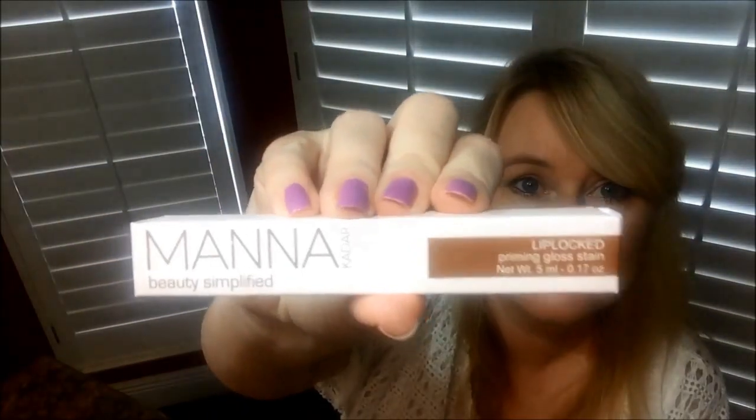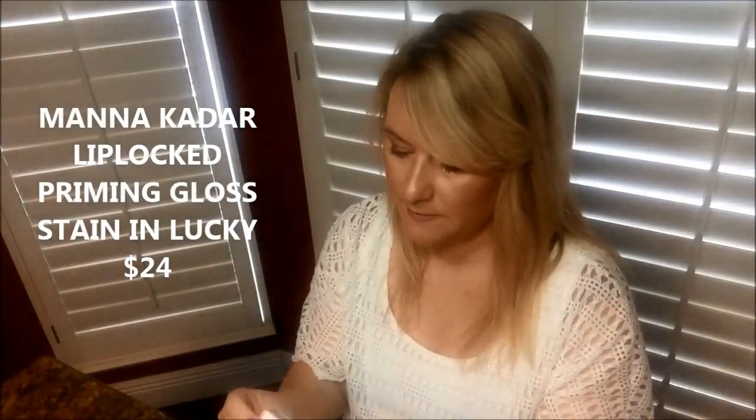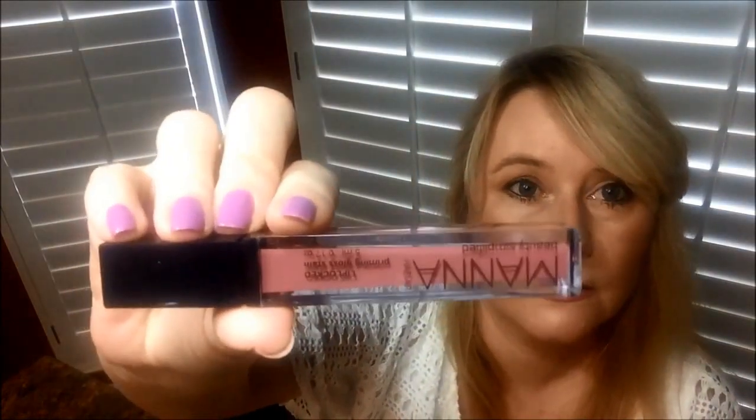The first thing I see is a Manna Lip Lock Gloss Stain. Really pretty color — it's in the color Lucky. I feel like I already have this color but I don't remember the name Lucky, so maybe not. But it's really pretty. These are really good formulas — they're really pigmented and they last quite a while.